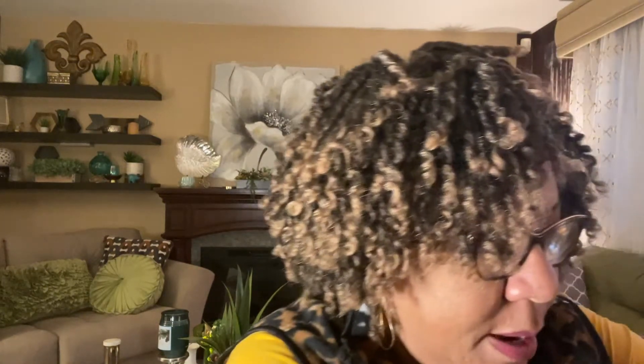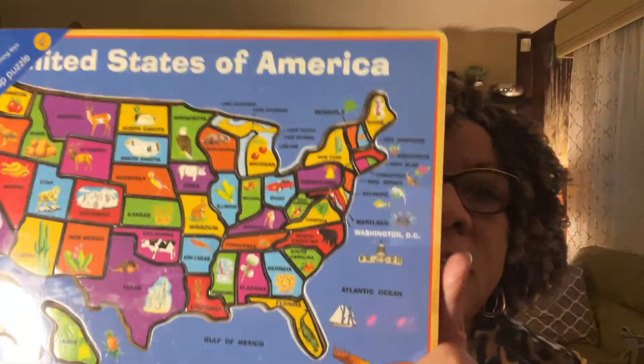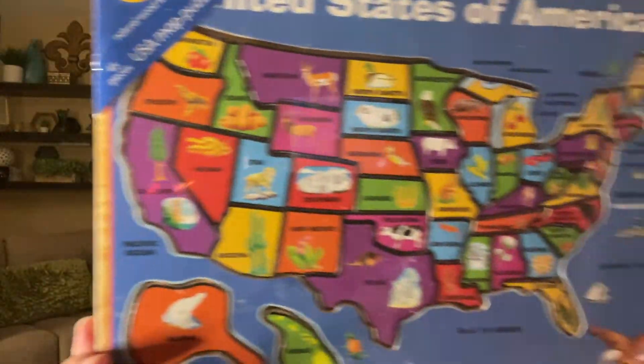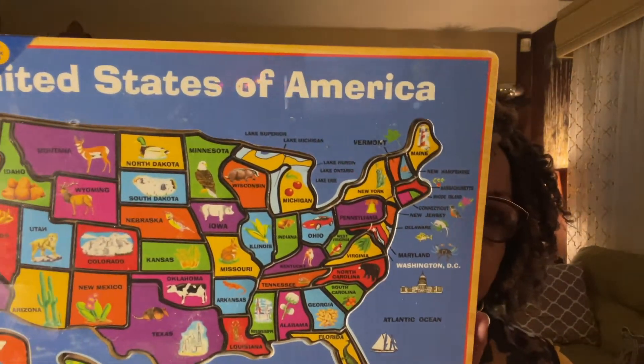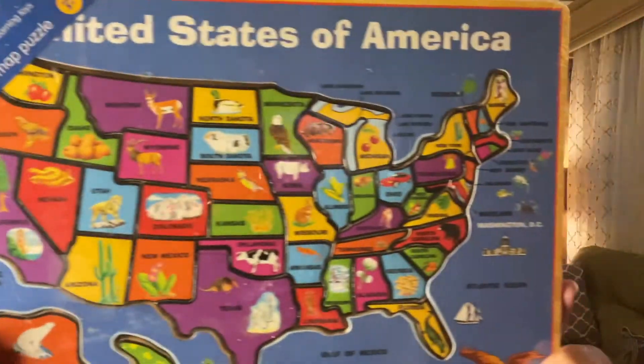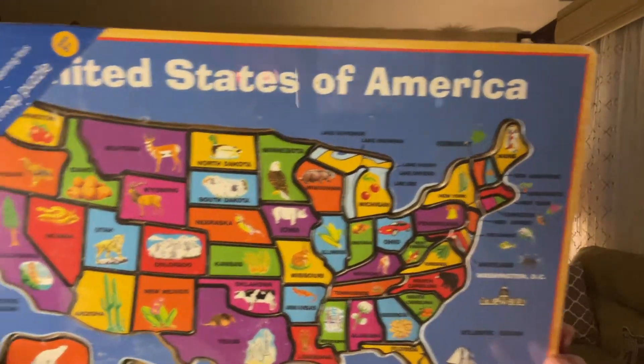The next item I was originally going to give to my niece, but I think I'll try to sell it first. It's a United States of America educational set — a listing of all the states — new in package, not opened. I paid $2.99. Someone who's homeschooling their children might find this a great resource. If it doesn't sell, I'll just give it to my great niece.